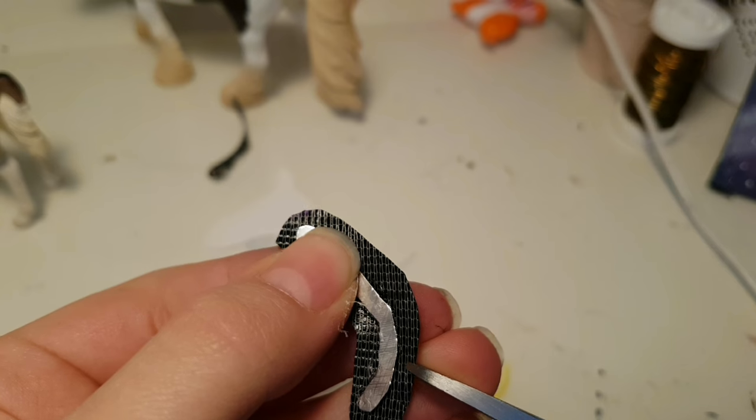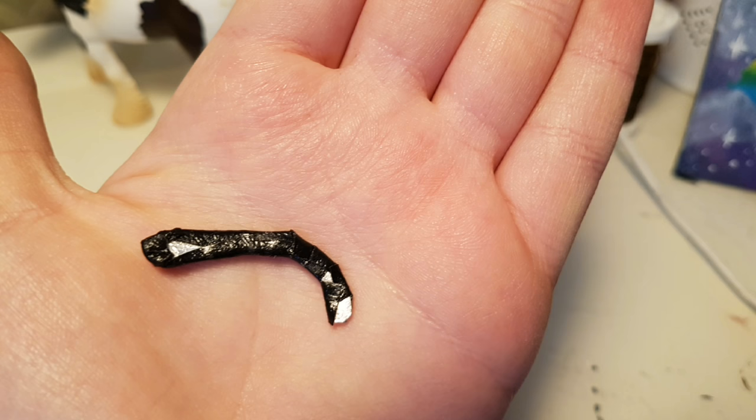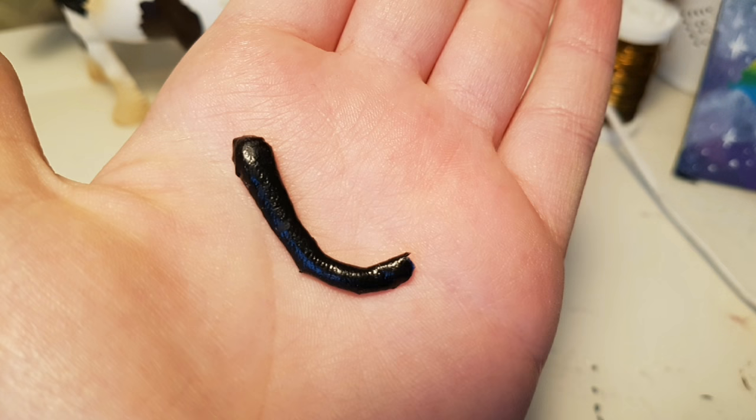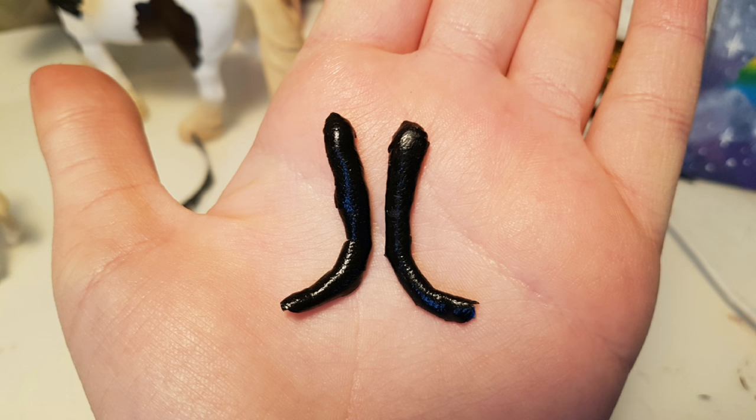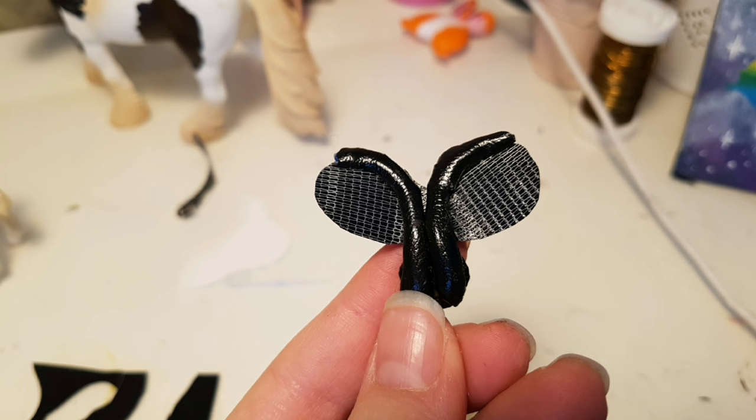Then make small cuts all around the edges, and then glue all those little flaps in place. And it should look like this. And repeat on the other one. Now you want to glue the little saddle pillow thing onto the underside of the saddle, like this.